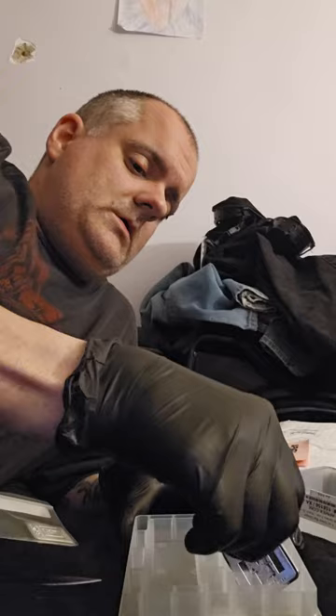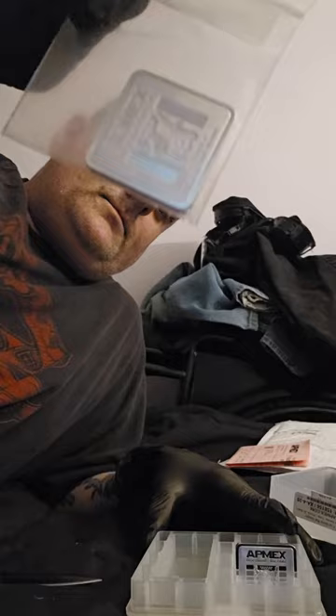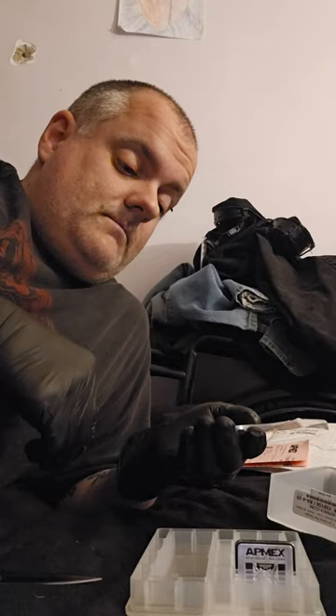At first I was like, hmm, I like my regular bars, but I figured I'd try it out. So there it is — one ounce.